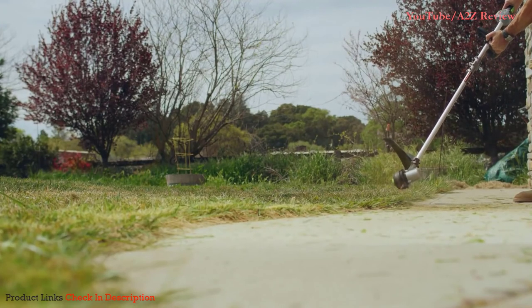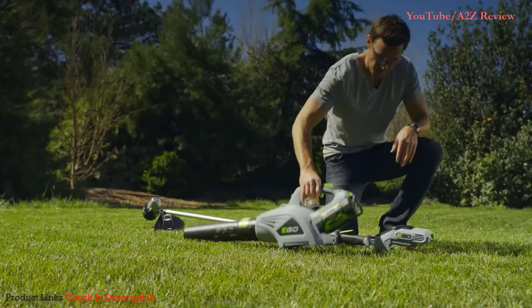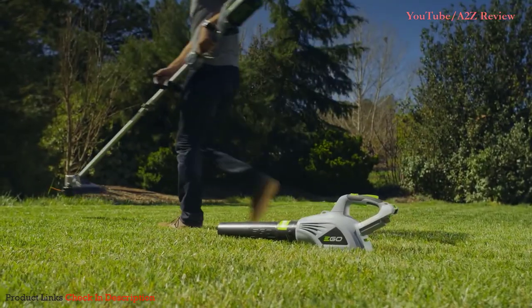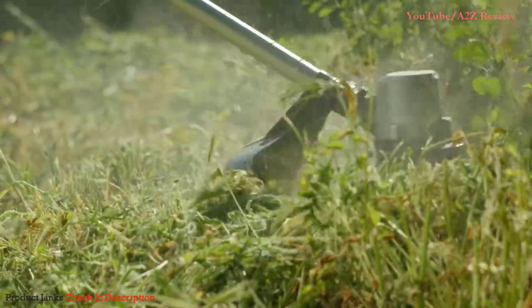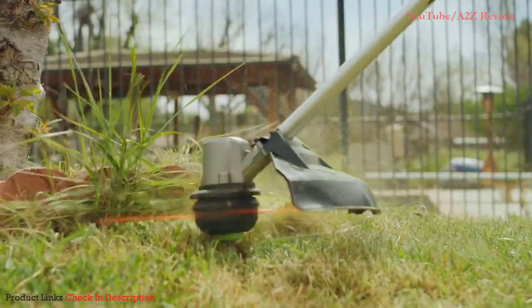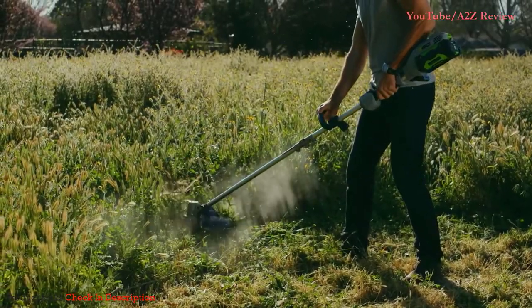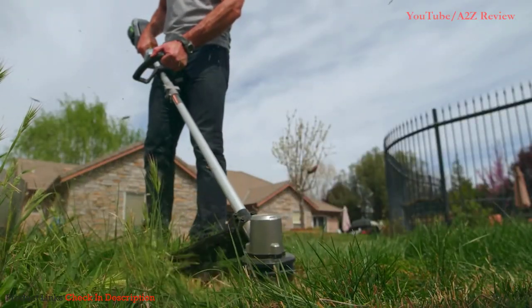Its durable construction is backed by a five-year warranty. Effortlessly switch the battery between any of the Ego Power Plus tools so you never have to stop what you're doing. A string trimmer with maximum clearing power that doesn't need a tune-up — the Ego 56 Volt Power Plus 15-inch Brushless String Trimmer, part of the Ego Power Plus system.